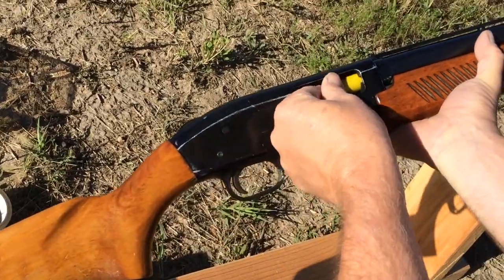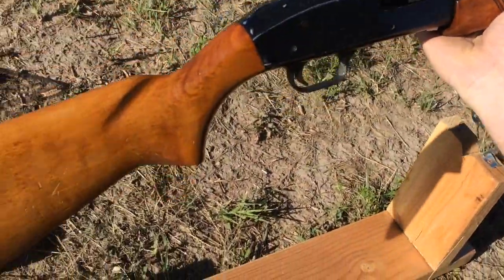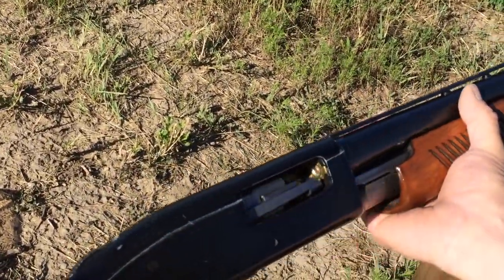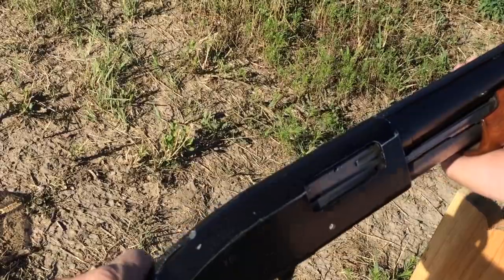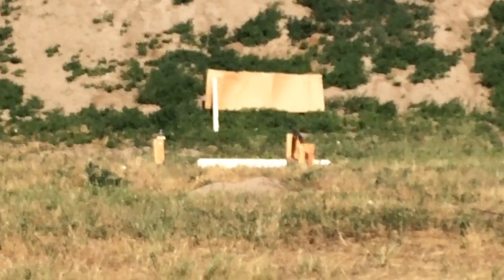To set up this situation, we took a 12-gauge shotgun — a Mossberg pump action. We put a 20-gauge shell in through the chamber; it slid down into the barrel a ways. Then we chambered a 12-gauge shell, the proper ammunition, behind the 20-gauge shell. From a distance, with a rope, we pulled the trigger of that shotgun. And we were all very surprised with the results.